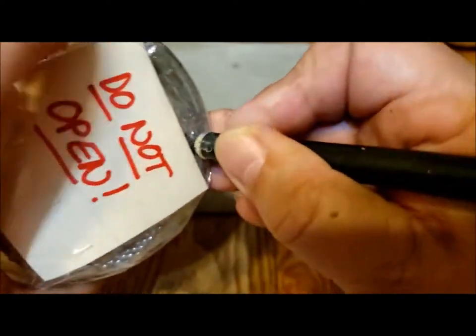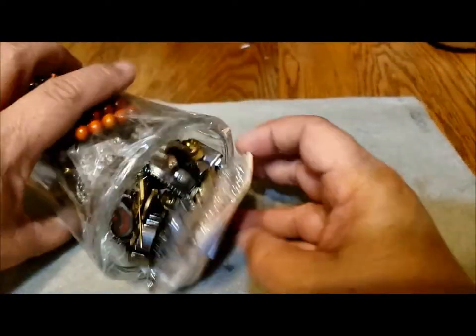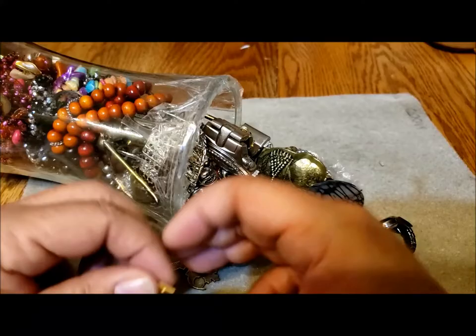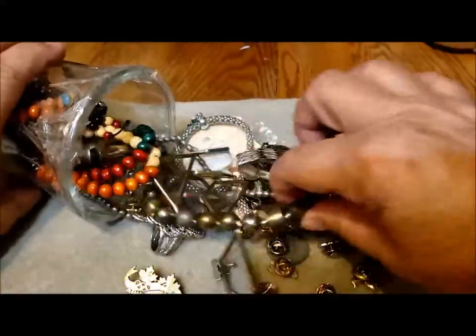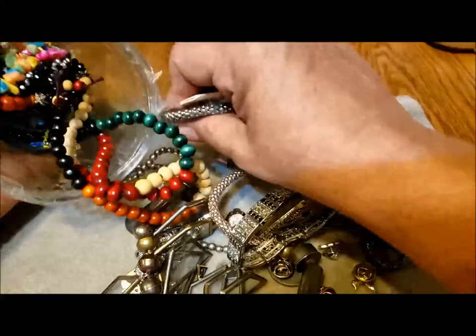I wonder if they want their signs back for their next batch of jars. Interesting. Hope you're having a good day wherever you are — good morning, good afternoon, good evening. Oh, there's all kinds of stuff in here. Let me pull out a little bit, including whatever's stuck to the lid here.